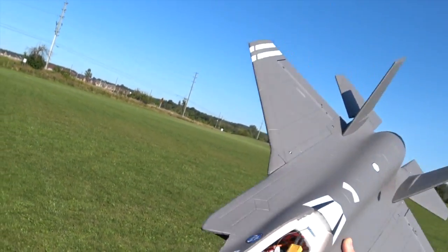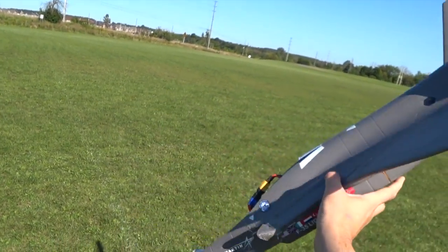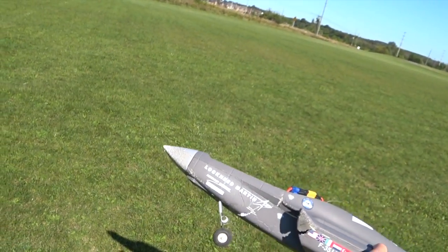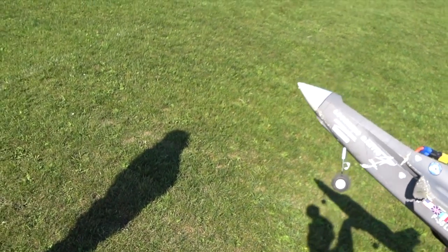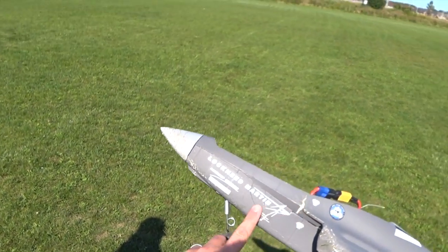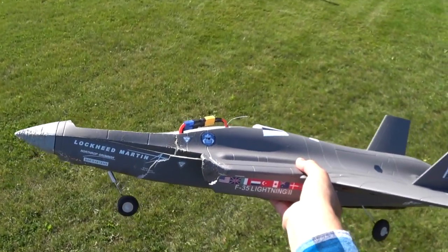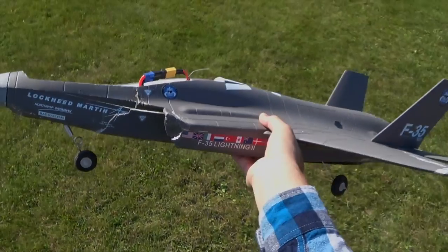That's why I buy the $100 ones and not the $500 ones. It's repairable — it's not totally dead, it just doesn't look as nice anymore. That's totally fixable. Get the glue out.